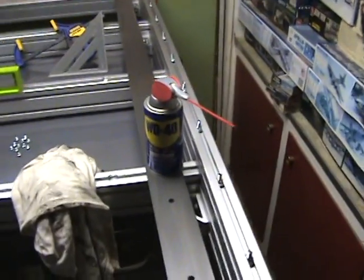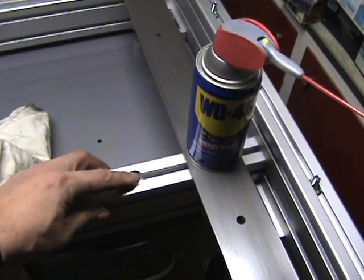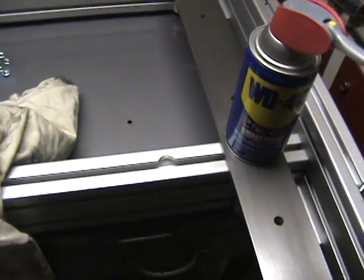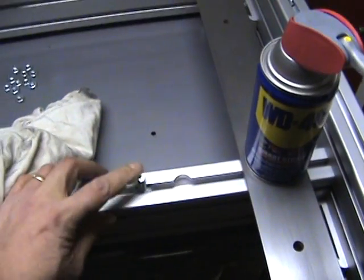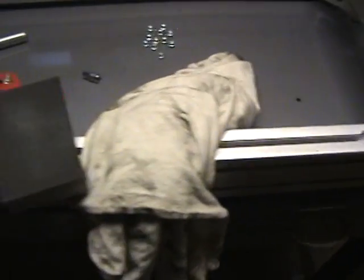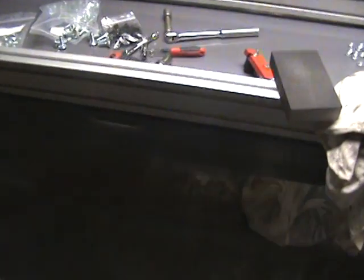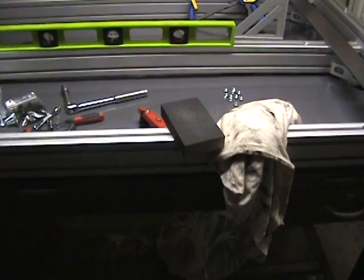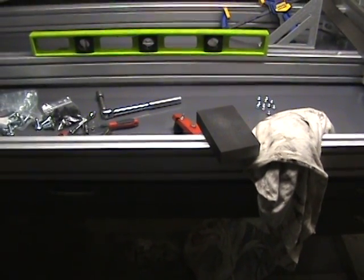The other thing I wanted to note is when you put your cross members on, there is a counter bore hole that you see here. It doesn't matter which side you put them on, you just want to make sure they are on the top. That's going to allow you to put in additional bolts so that you can easily bolt down your sub panel or spoil board, or whatever you want to call it. So I'll finish putting the side rails on and then start working on the gantry risers.